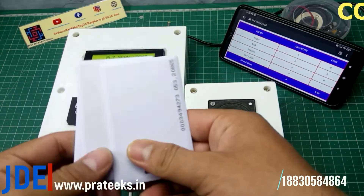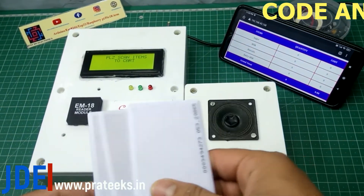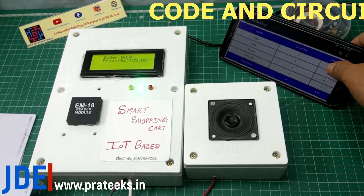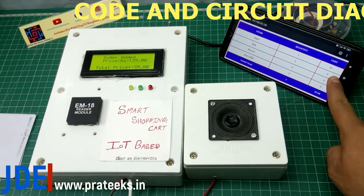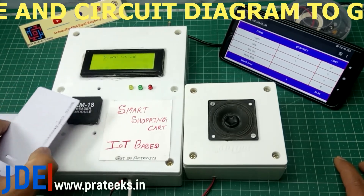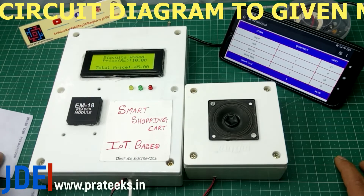These are my three RFID tags. When I scan my RFID card, the 20x4 LCD displays the name and the price, and the speaker announces that you added this item and your price is this much. I try to scan my second card and then my third card.